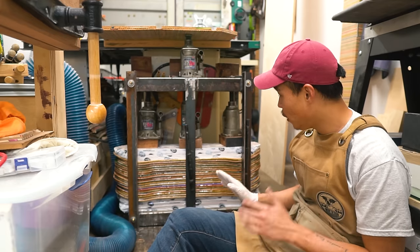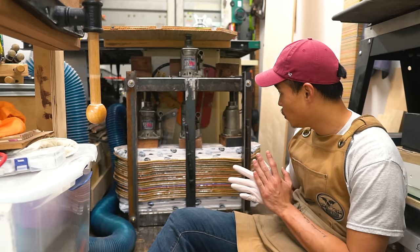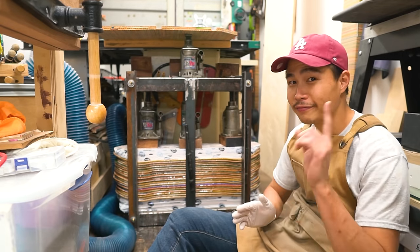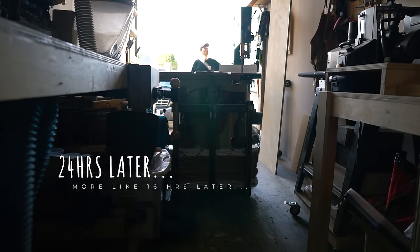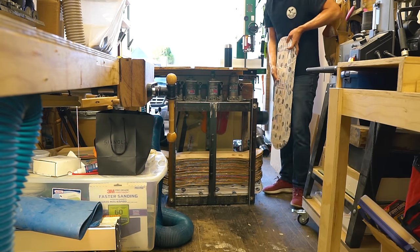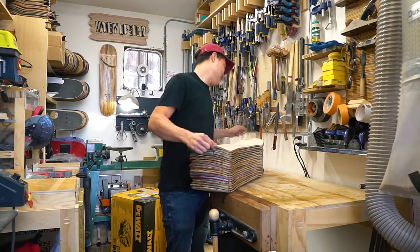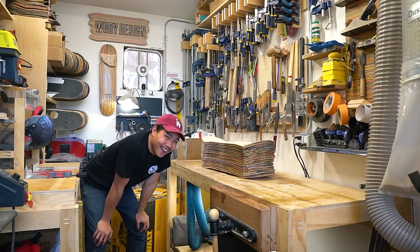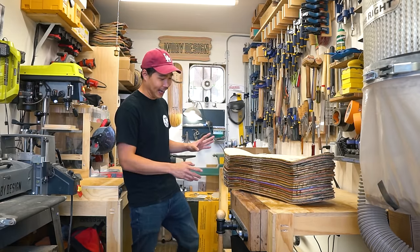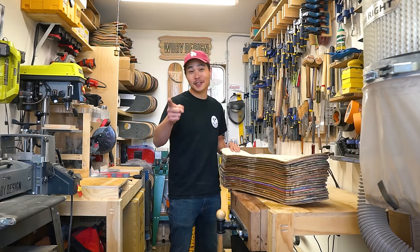Okay, so the glue up went pretty well and the epoxy is slowly filling up each gap here and it looks pretty promising. We're gonna let this dry for at least 24 hours and then we're gonna re-saw it into more usable lumber. The glue up went amazing and it looks really good. I won't know if it filled up the gaps or not until I re-saw it, so let's go ahead and re-saw it.